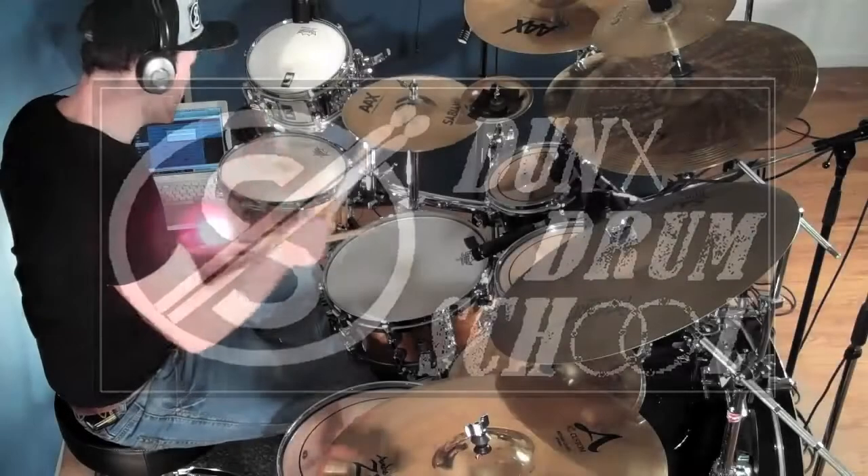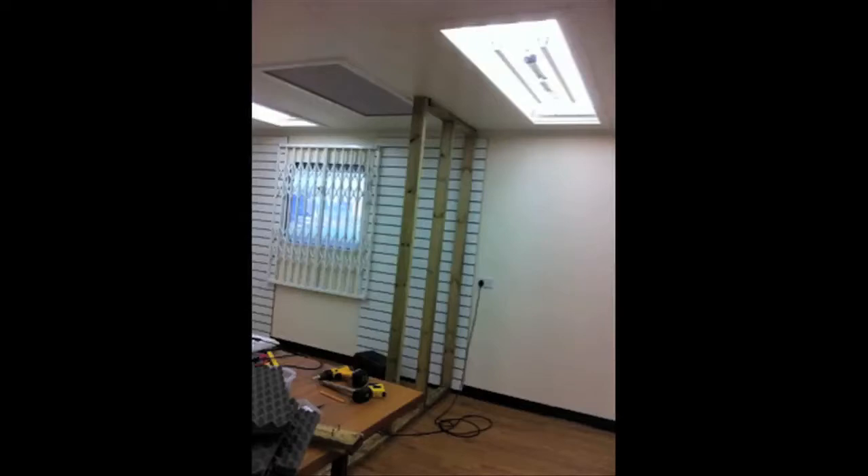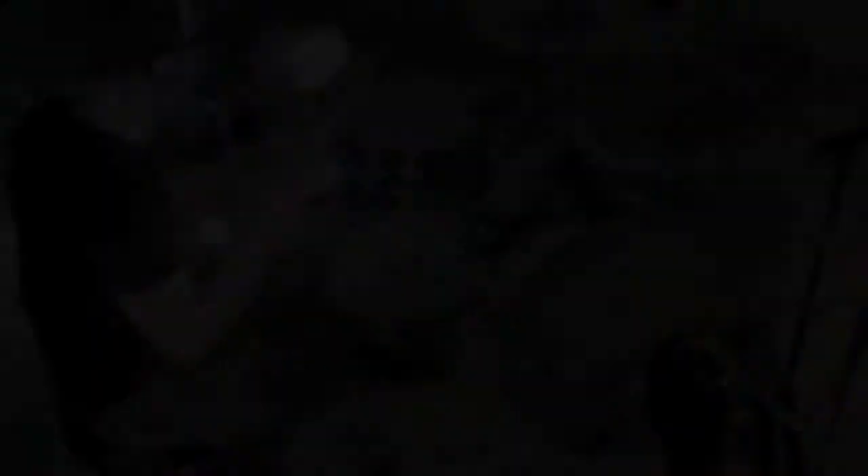Over the past few months I have been working tirelessly to build Dunks Drum School. This involved building walls, drum platforms and purchasing a heap of gear for all the students to enjoy playing.